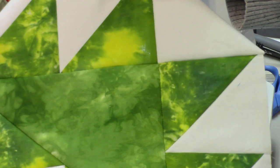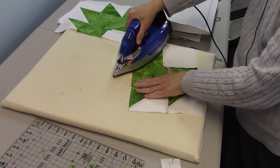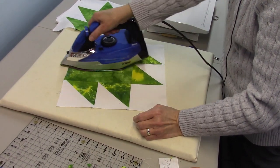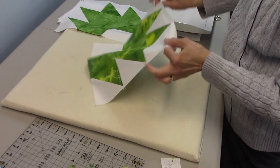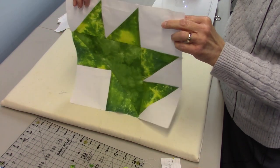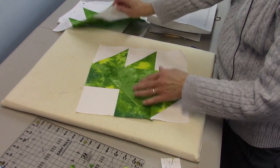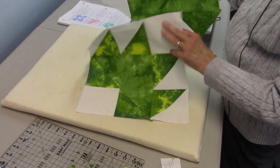We've got that part done, let's press it and see what we have. I'm going to press this towards the big green triangle and press the whole block. There we have our apple leaf block! I think that turned out pretty well. This one has a little more variation in the colors — this is a green and yellow — whereas this leaf uses all green fabrics. Both are hand-dyed but just a little different colors.